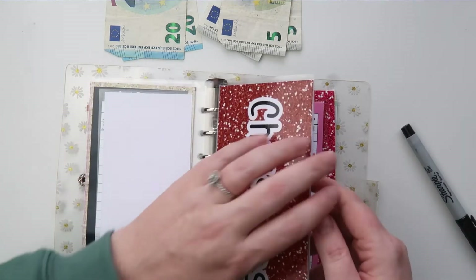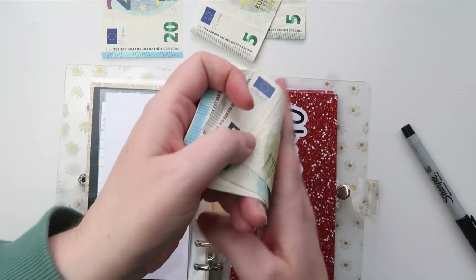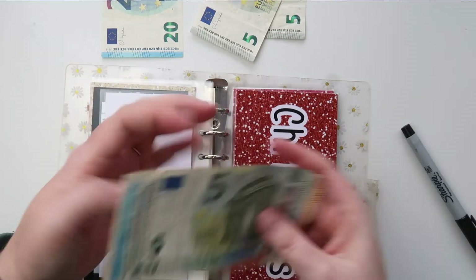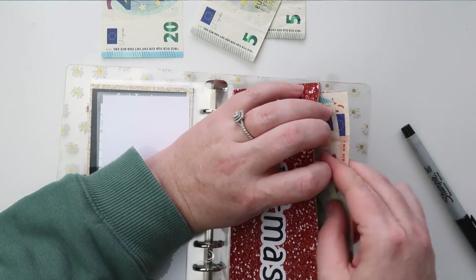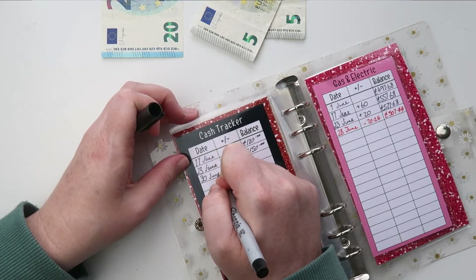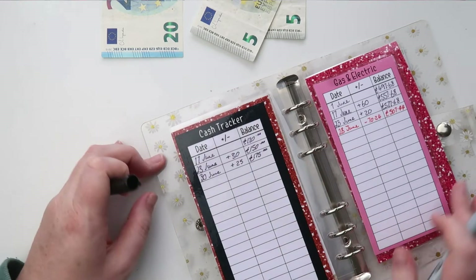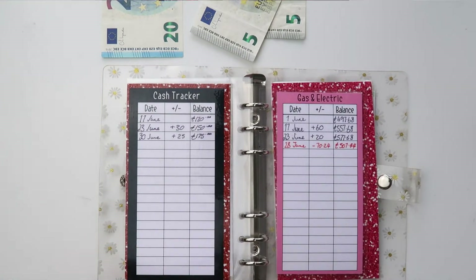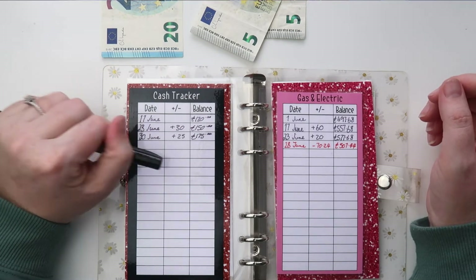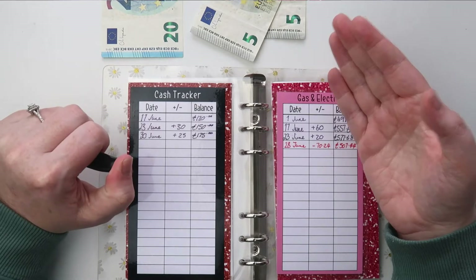Christmas — last week it was at 150 euros and this week we're adding 25. Counting: 50, 100, 150, 175 — so we now have 175 euros in Christmas savings. Have you guys started saving up for Christmas yet? Let me know in the comments how much you've saved, how far into your goal you are, or when you typically start saving for Christmas.